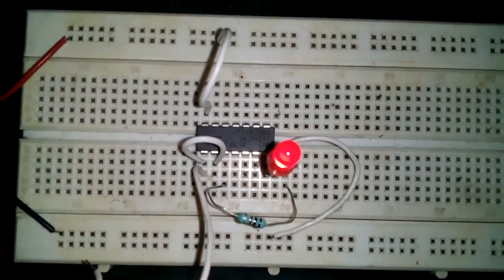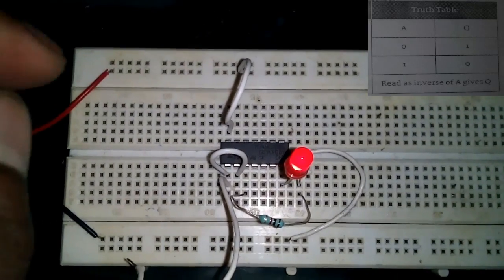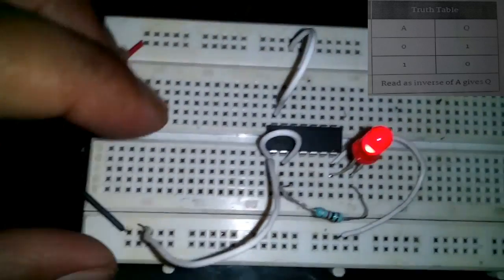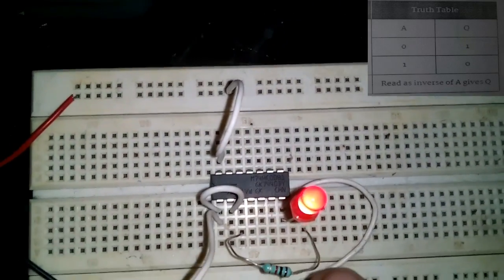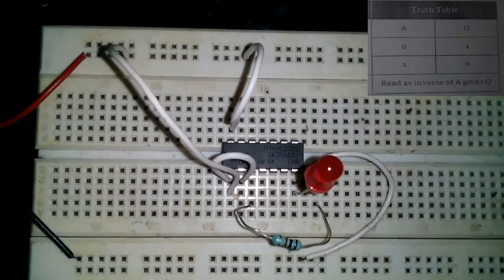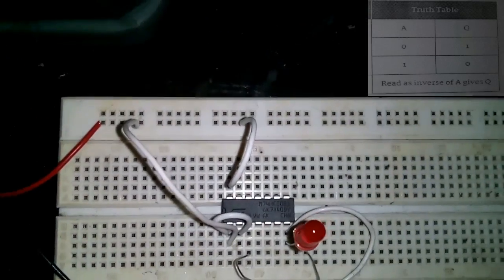Here you can see the LED lights up. Looking at the truth table, if the input is zero then the output becomes one, and if the input is one then the output becomes zero. Input is zero — output is one. Now if the input is one — the output is zero. So here you learn how to convert, or how to design, a NOT gate using a NAND gate.